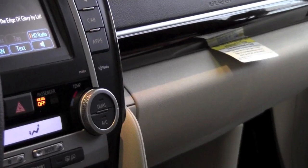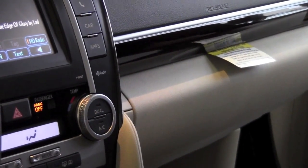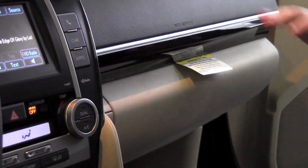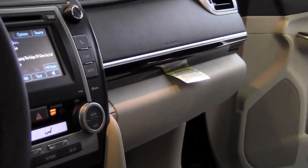Now again, in that position, it's the exact same settings as the previous, where the curtain airbags are still on, the side airbags are still on, but the front and passenger knee airbag are shut off.